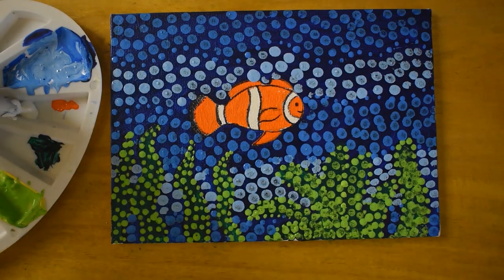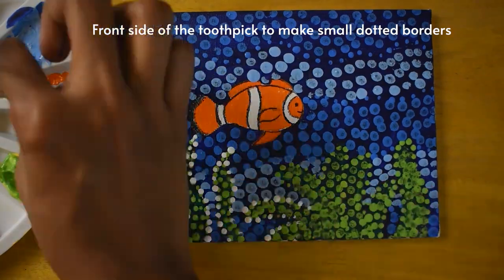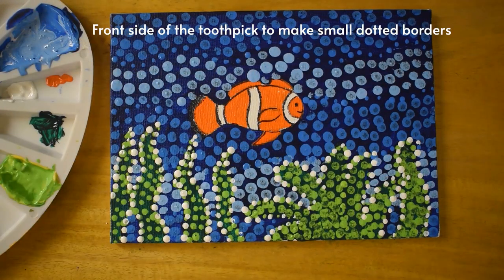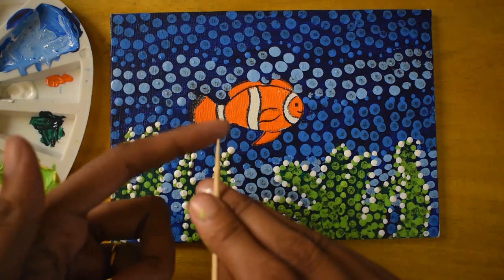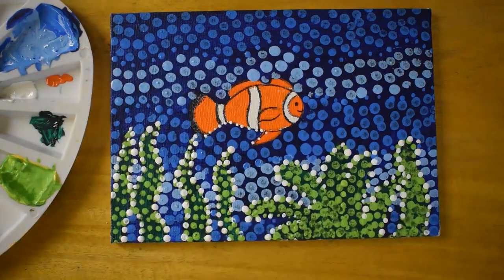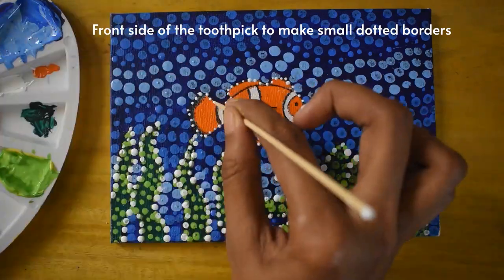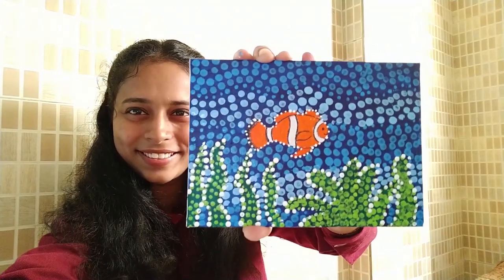I'm going to take only white paint, use the back side of the toothpick, and give a dotted border to the glass with white. With the same white paint, using the front pointy side of the toothpick, I'm going to give a dotted border to the new brush as well. In this way our painting is done!